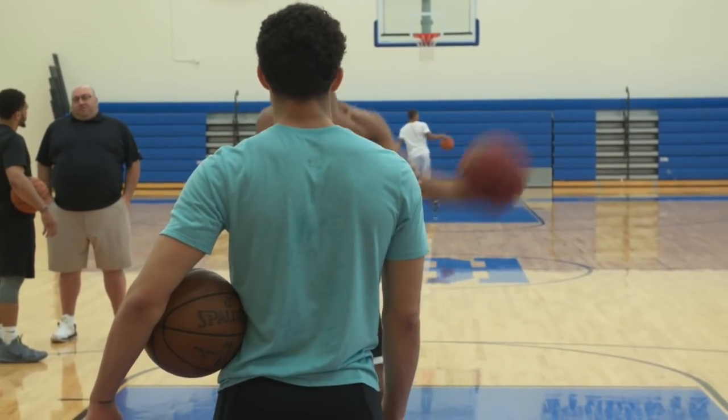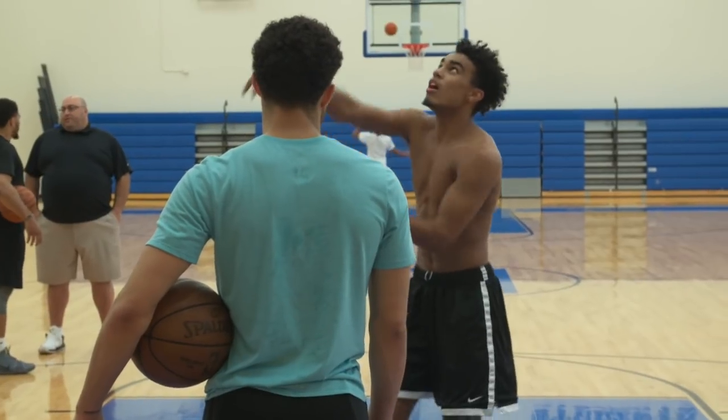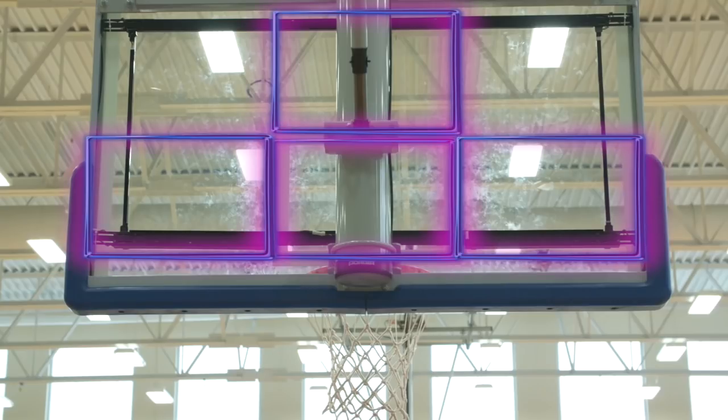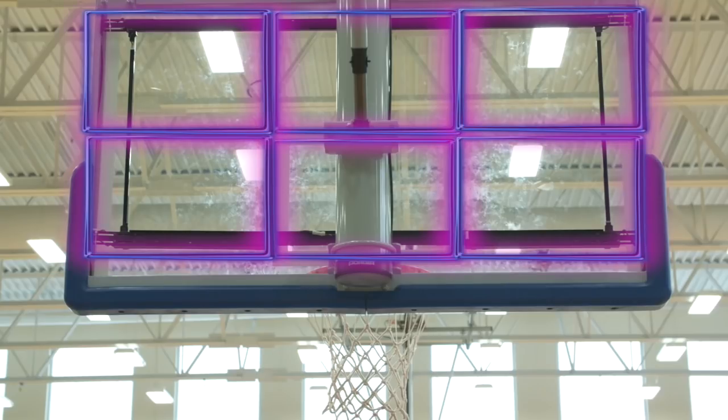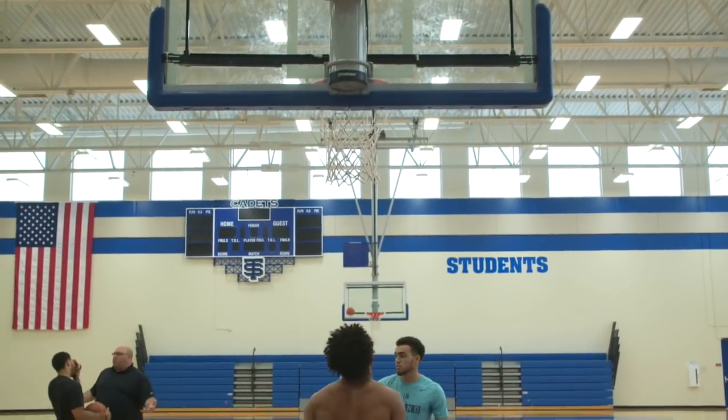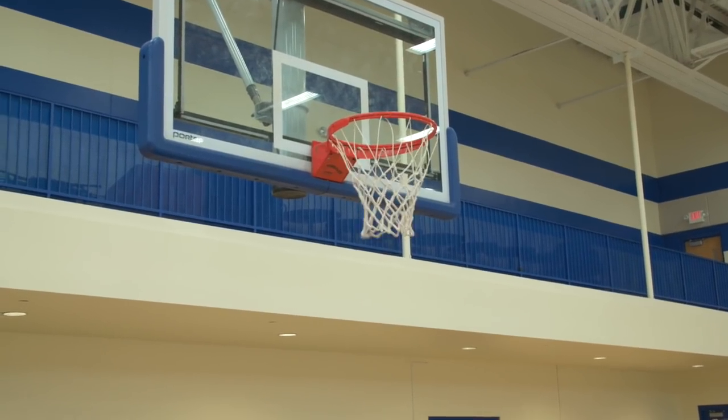We go with the Mikan drill but having to hit specific spots on the backboard. We'll go inside that square that you can see — the painted one — and then we'll go off the top middle square, off the bottom outside squares, off the top outside, facing different directions. We kind of do that at the beginning of every workout, just getting comfortable putting the ball off the backboard.